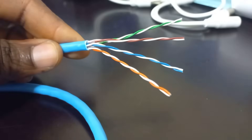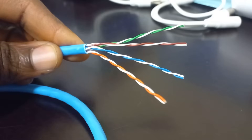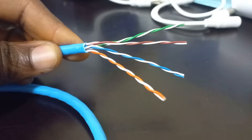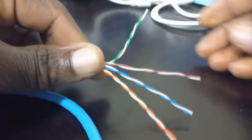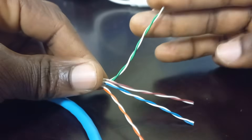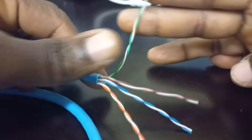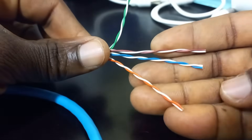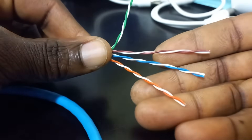A CAT6 cable has 4 pairs of conductors and so you will then decide which one or which pair to use for your video connection. I will use the green pair for this demonstration — the solid green as the positive video and the striped green as the negative video. The rest of the 3 pairs will be used for the power connection.